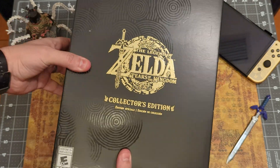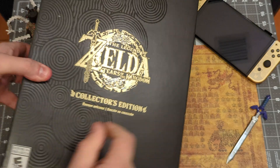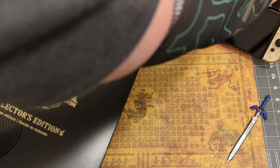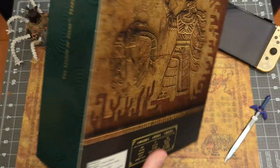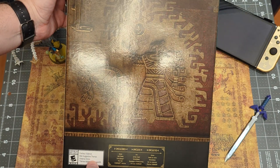Let's first take a look at the box. We have the black version background, kind of very similar to what you see on the back of the special edition of the OLED Switch back there. The side is green and the back is awesome.